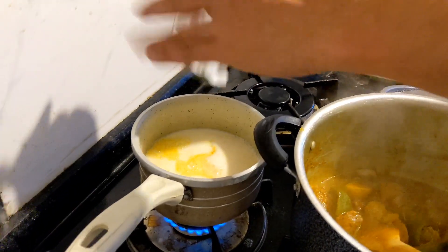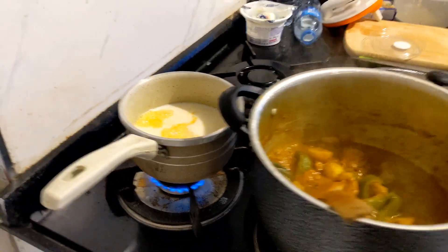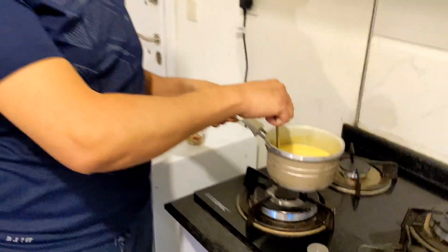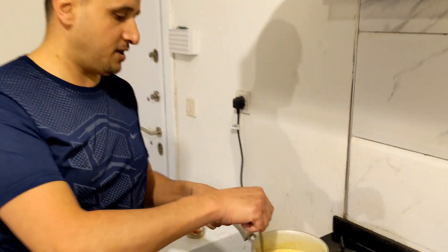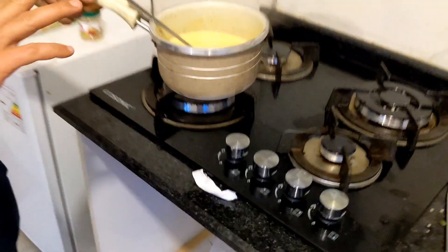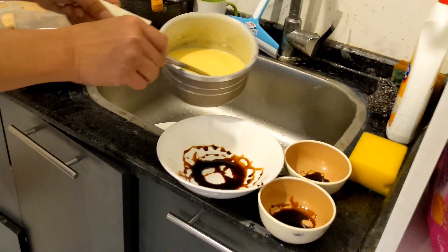The chicken is about to be ready — just five minutes. We will turn it off. This is milk. The chicken is about to be ready, and the milk is boiled. Now, this is the caramel — this is a special recipe of Malik.